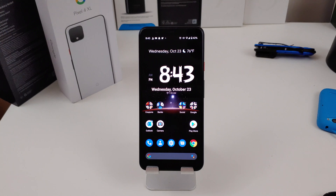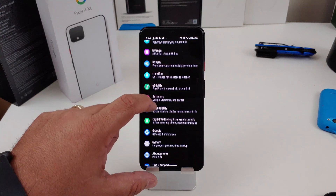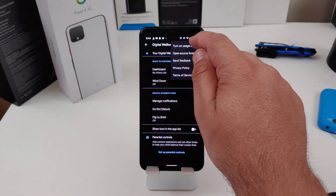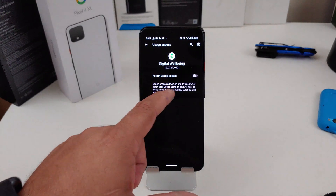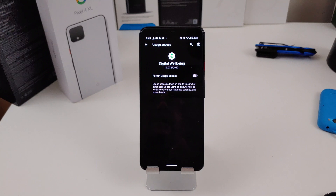The last tip is turning off your Digital Wellbeing app and its data collection, because it's running in the background and will drain your battery. It tracks how many times you unlock your phone, what apps you use, and how long you're on the phone. To turn it off, go into Settings, scroll down to Digital Wellbeing and Parental Controls, hit the three-dot icon, and go to 'Turn on usage access.' Hit the Digital Wellbeing entry, then toggle off 'Permit usage access.' Normally it's on, so come in here and turn it off to save battery.